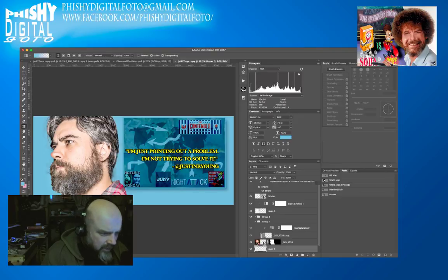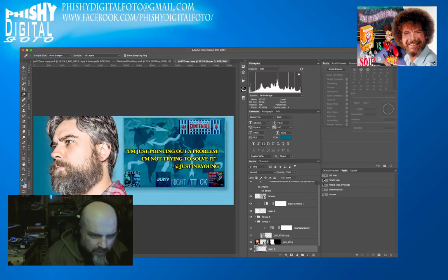I'll hit G to get the gradient tool. The gradient is set to foreground to transparent, which is what we're looking for. I'll click around the nose area and drag down while holding Shift to do it in a straight line. That gives it a little darkness. That's why I had the outer glow — to make him stand out from the background.